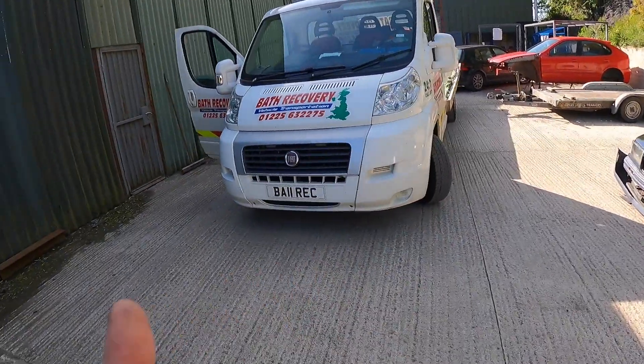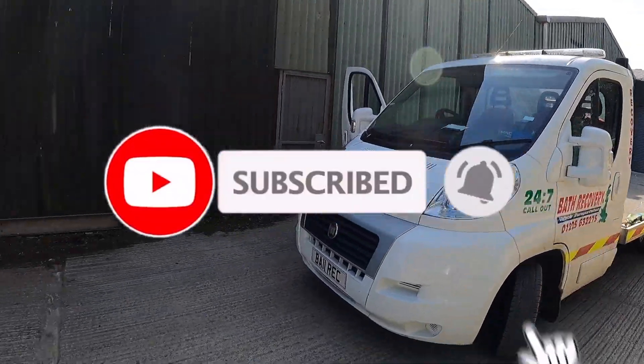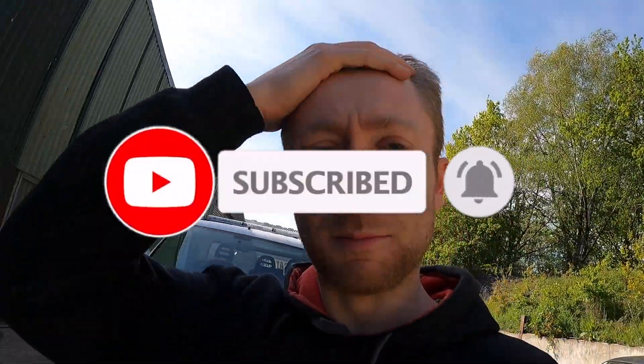That's me done here today. Done a couple of bits — drained out the tank, new fuel pump, fitted the three port Mac valve, and helped out on a Golf track car. Thanks to Bath Recovery for helping me out — they collected my car, looked after it and delivered it here, and they're also going to be taking it back home for me when I need to as well. Catch you next one guys.